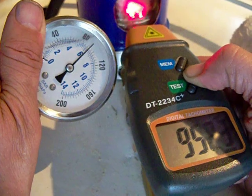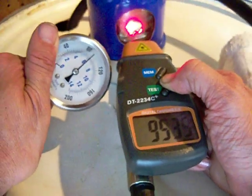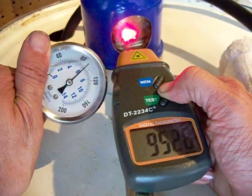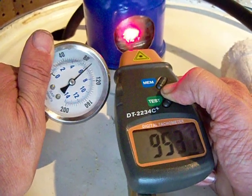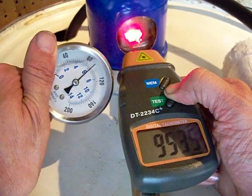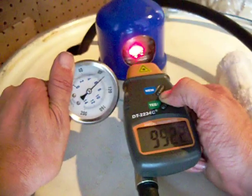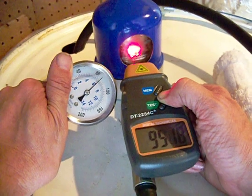We're running at 95 psi, right between 90 and 95 psi. Our RPM is 9536.28 — you're right about 9520 to about 9535. This is right at 95 psi, and we can get 9500 RPMs.